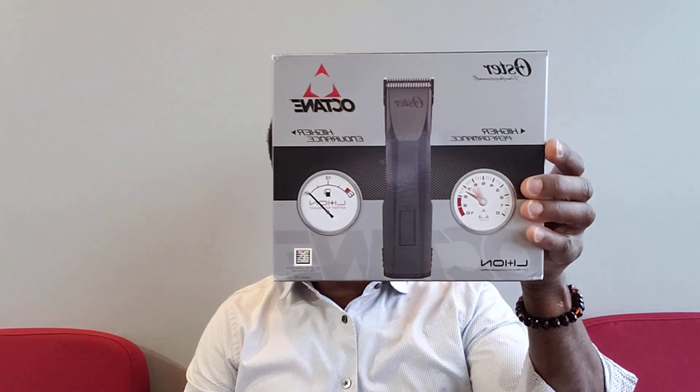What's up YouTube, this is the Barber Illuminati. This is not a haircut tutorial video — as you can see, the stage is not set up that way. This video is about the Oster Act 10. I'm going to do a complete review. As you can recall, a few months back I did an unboxing with this clipper.